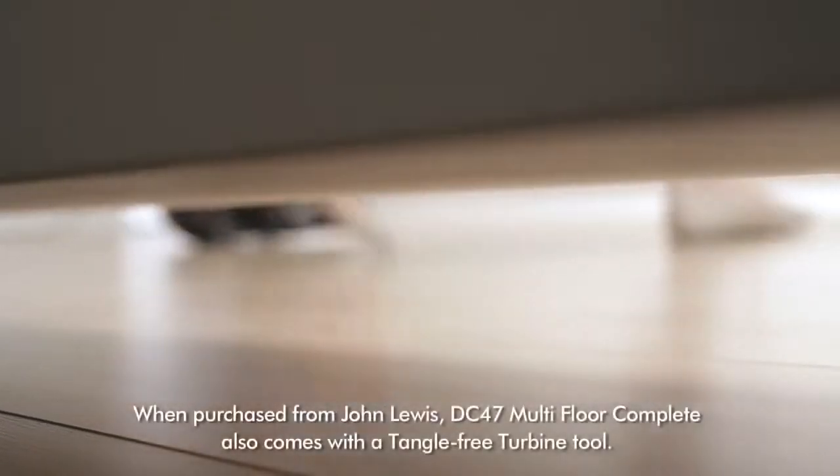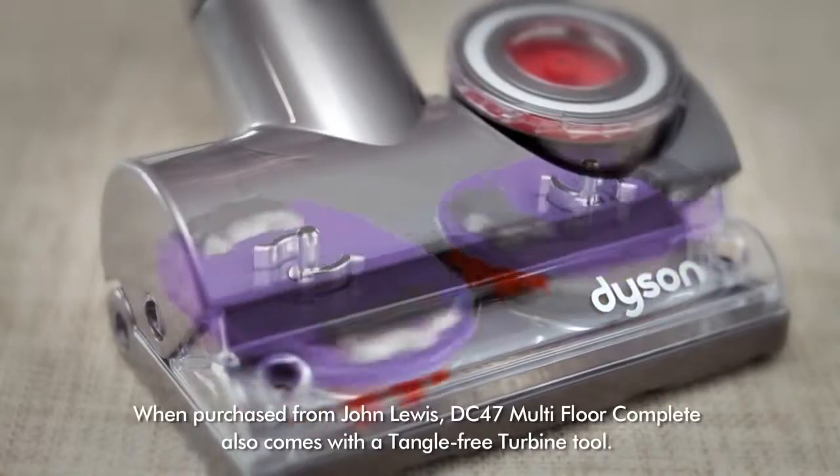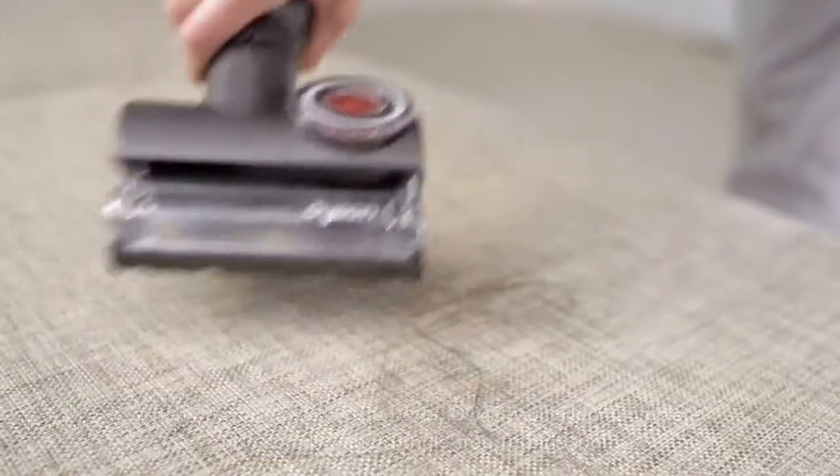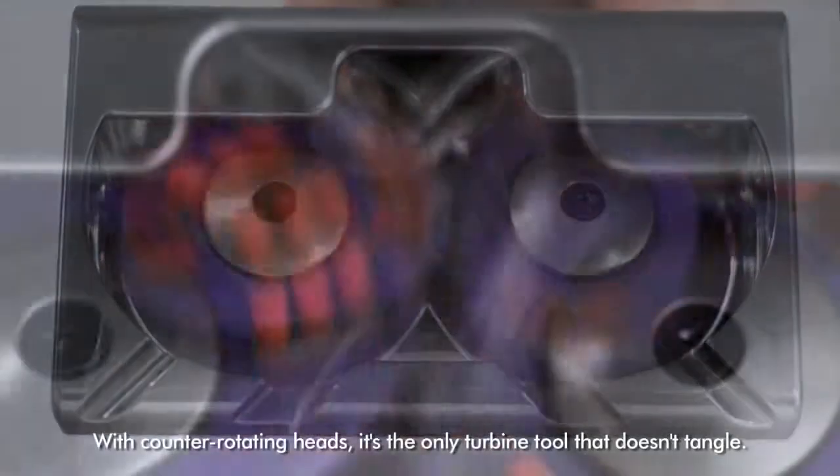When purchased from John Lewis, DC 47 Multifloor Complete also comes with a tangle-free turbine tool. With counter-rotating heads, it's the only turbine tool that doesn't tangle.